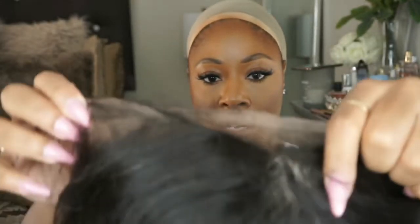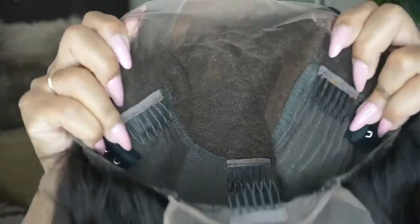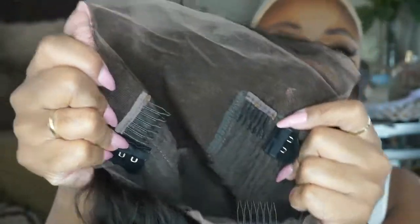This wig is ear to ear lace. Let me show you the cap construction. Frontal units are more so my favorite, but I do like these too — they just come with a little more work. This is a beautiful unit so I'm down to do the work. You get some lace in the back for updos if that's your thing. Standard cap construction: adjustable strap, a comb in the back, and two combs at the top. It is pre-plucked as well. Very pretty.